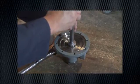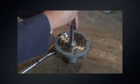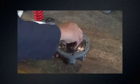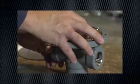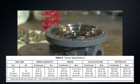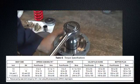Apply the proper torque per the torque specification table found in the instruction manual. Lubricate and install the valve plug guide. Apply the proper torque per the torque specification table found in the instruction manual.